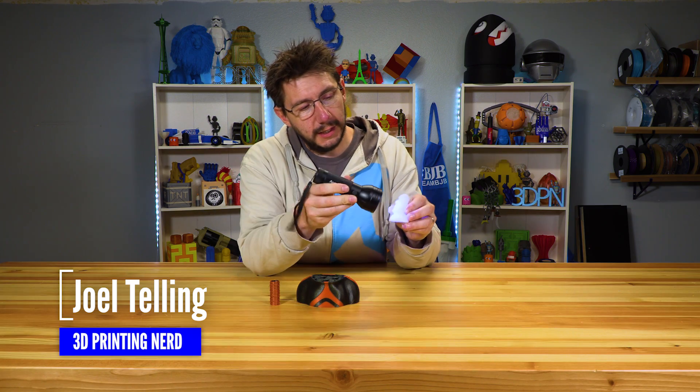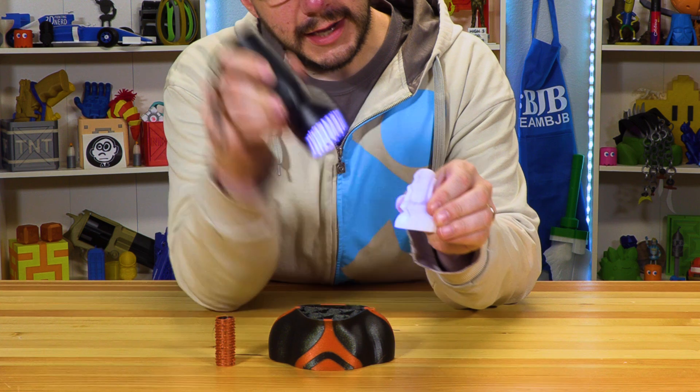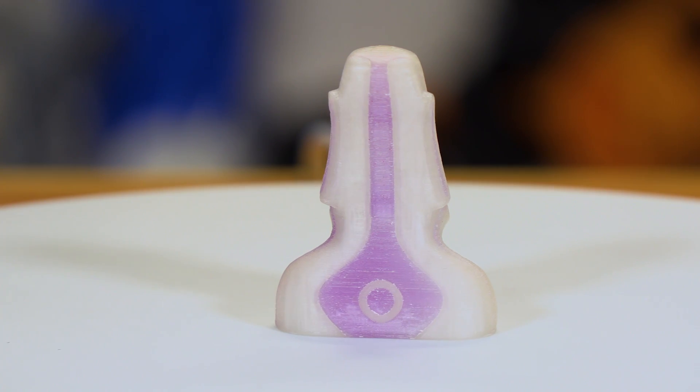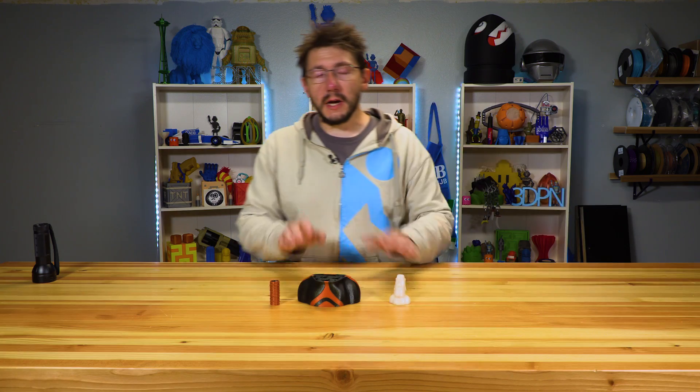I do have this UV flashlight, and I believe the material within this little Moai head will react and change color. But regardless of UV light and Seattle's ability to receive sun, we need to talk about why it failed.